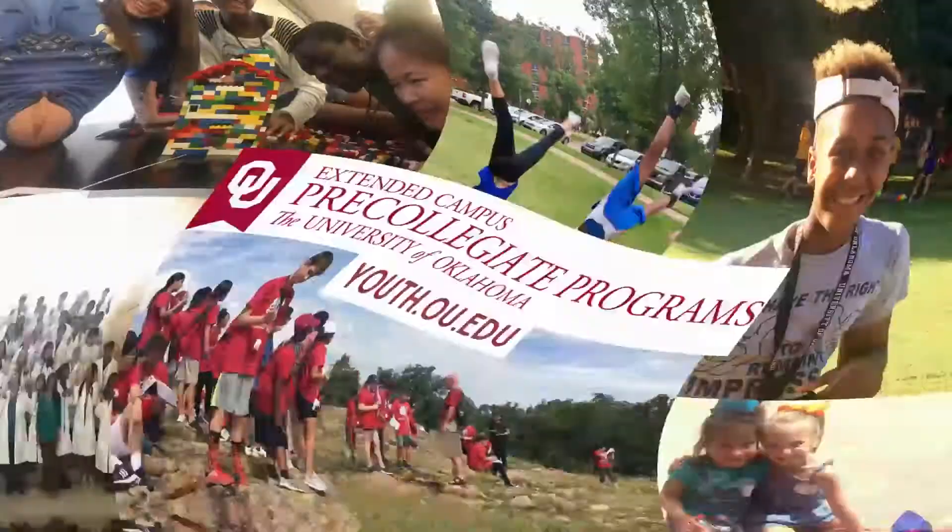Thanks guys for watching so much. Stay tuned every week for pre-collegiate program videos. Have a great week.